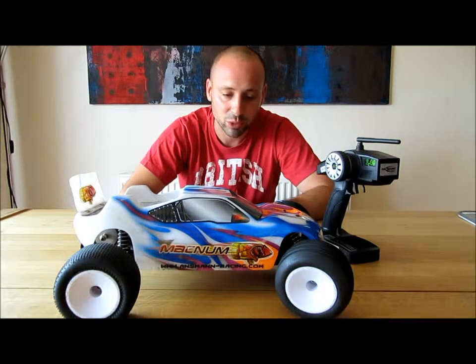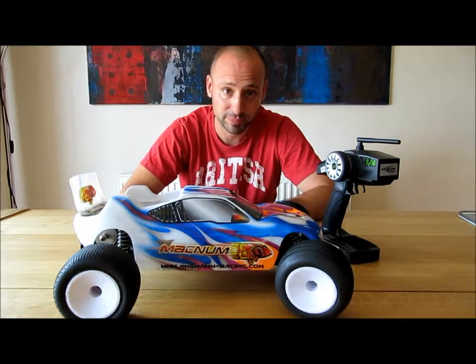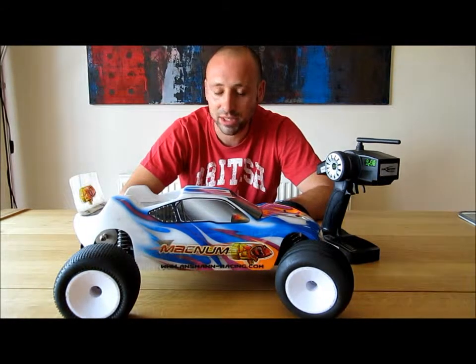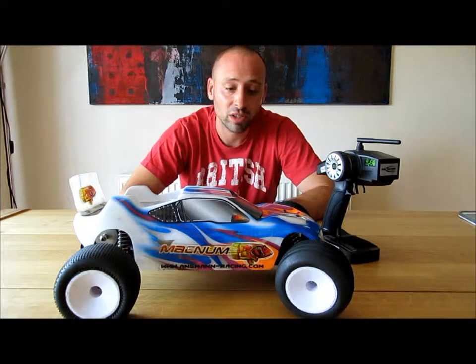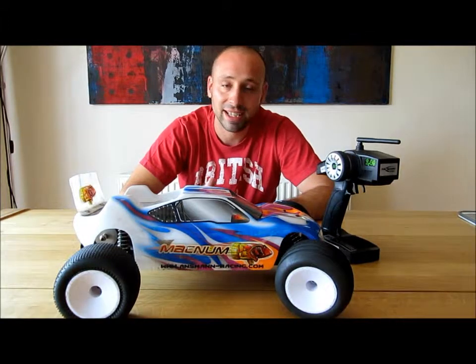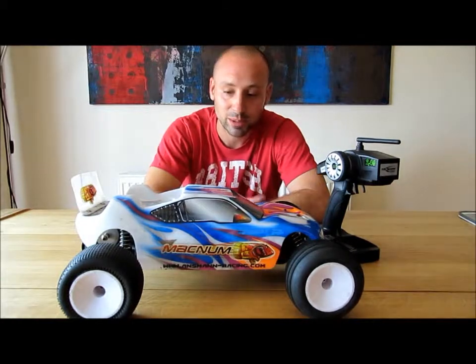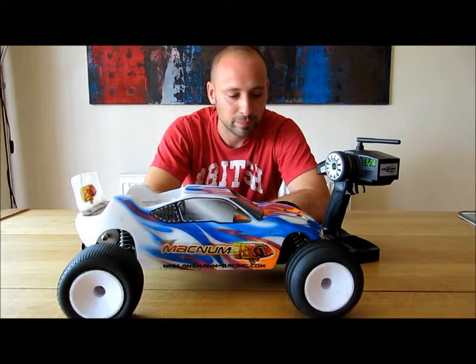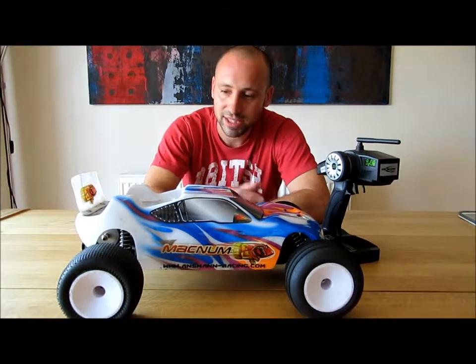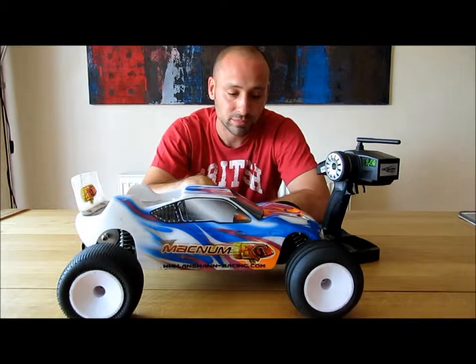It depends of course what you're using it for. We did take this one on a small type track locally and it was too fast for the track really, especially for my son. So in that case the brushed version would be better. It really does depend on what you're using it for. It is fast, so that's a pro. It handles nicely — it's good on tarmac or on short grass and it steers pretty well.